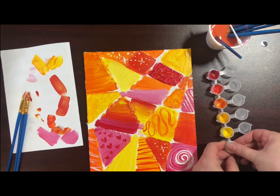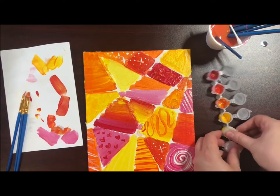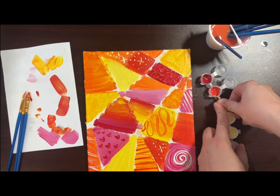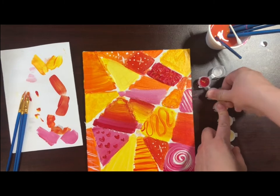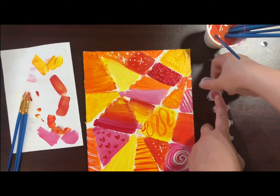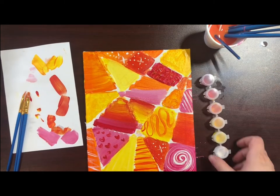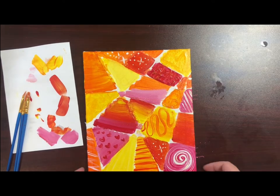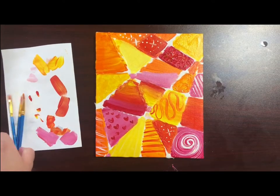When you are happy with how your canvas looks, close up all of your paint and wash your brushes. You will need to let your paint dry completely before peeling the tape. This may be best to leave for at least half an hour. You can also put it in front of a fan to speed up the drying process.